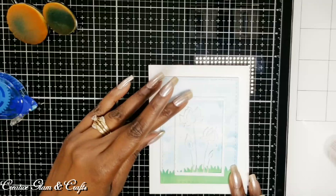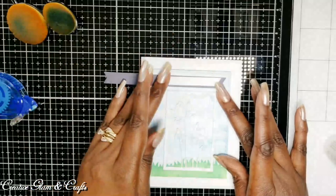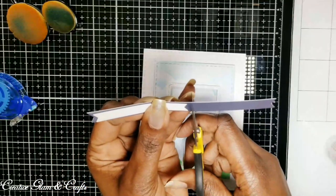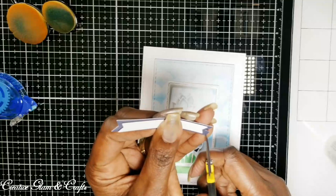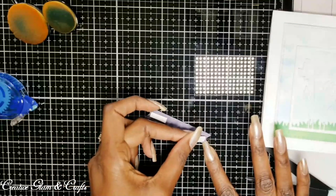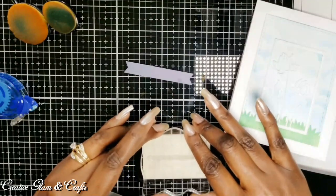I think I like that. I'm going to take my sentiment — it's going to go here. I couldn't decide whether I wanted to... what do you think? Should I do this for my sentiment? I kind of like that. I'm going to use my Versamark ink and I am going to emboss my sentiment.